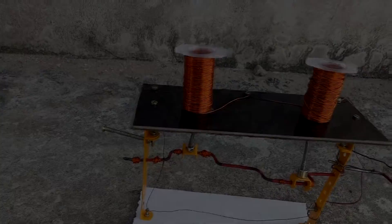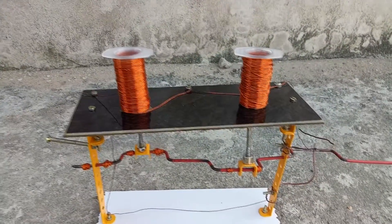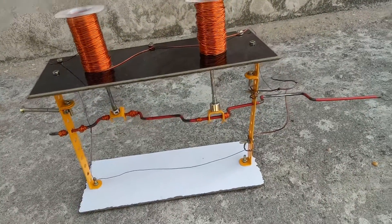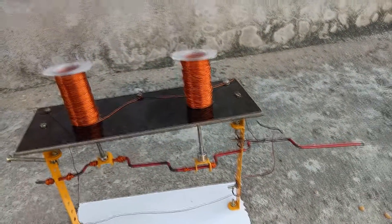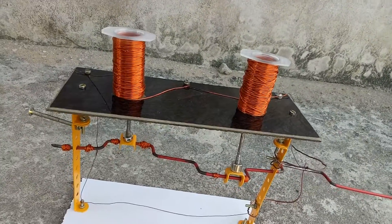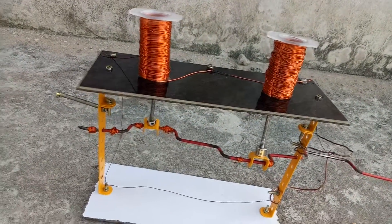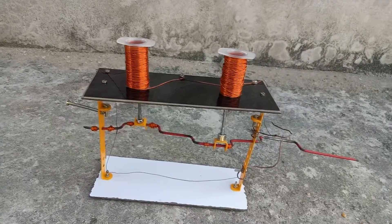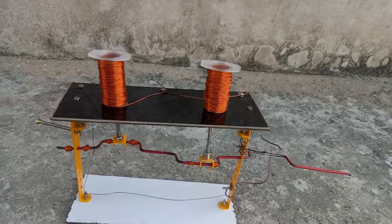The need for green vehicle technology is to reduce the emission of toxic fuel gases from vehicles, reduce the greenhouse effect, and other hazardous problems to the environment. The vehicles of the present world run on petrol, diesel and LPG, which in turn produces emission of gases into the environment. In order to reduce this, we present this project: the electromagnetic vehicle.